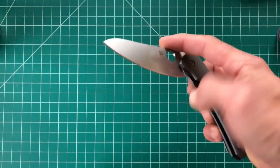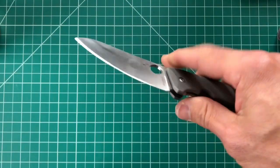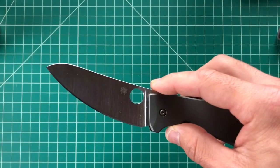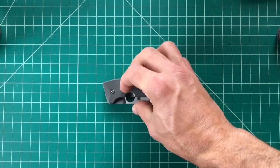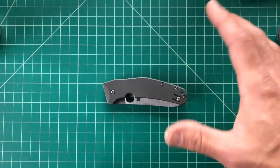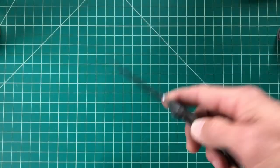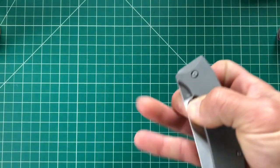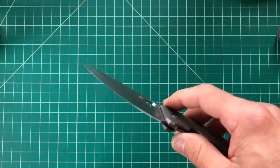It has a different feel on the stones — hard to explain, but different from S30V, S35VN, even M4. All steels feel a little different, but LC200N has a whole different feel, even in the way the burr comes up. Everything is just a little different with LC200N, but it's excellent steel — just amazing.